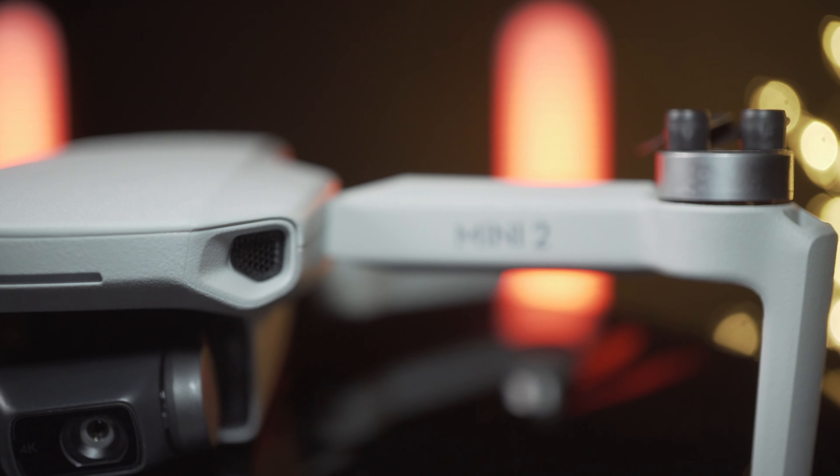I'm super excited because I finally got my hands on the new DJI Mavic Mini 2. In this video I'm going to be telling you 5 things that definitely got better over the original Mavic Mini, and 2 things that are still exactly the same and didn't change at all — and you shouldn't expect any significant improvement over the Mavic Mini.